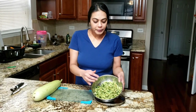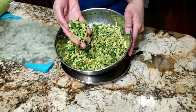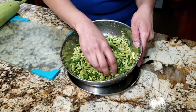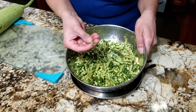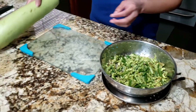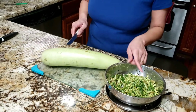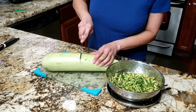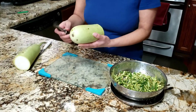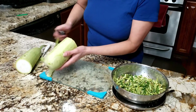I have two cups of desi-chori which I have prepared — the seeds removed and snapped. And here I have a desi-doudhi. I will cut them together and cut them into small pieces.